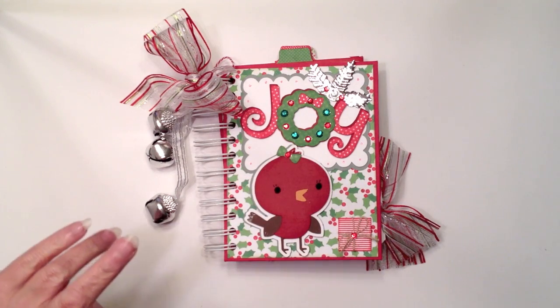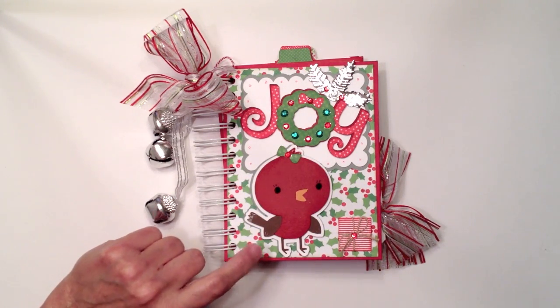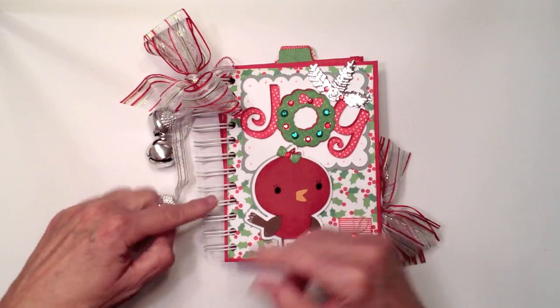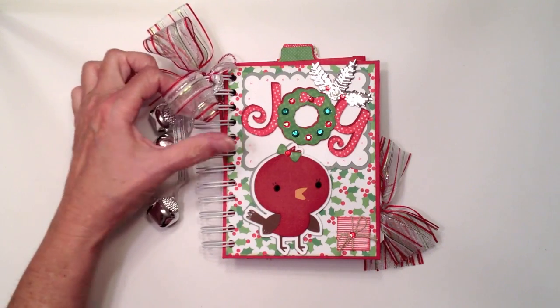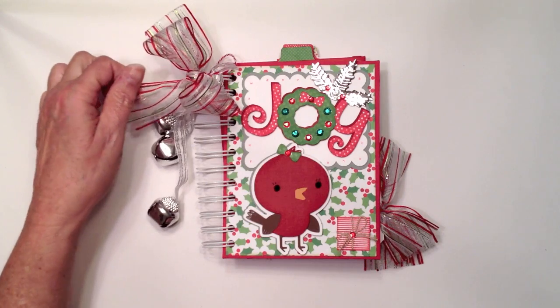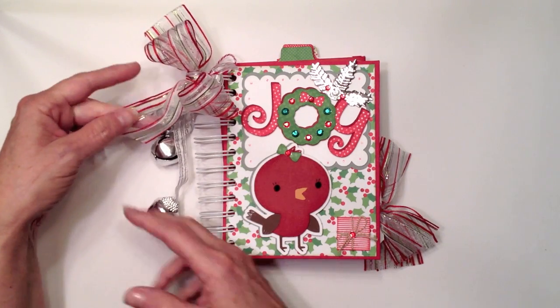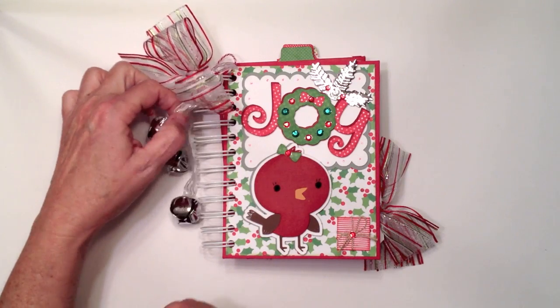I did use one sheet of 12x12 paper that I purchased for the front covers. It's a chipboard front and chipboard back, and I used my Cinch for the binding. On the spine I tied some really pretty Christmas ribbon that I found — it had wire in it, but I pulled the wire out so it wouldn't stick out on the ends — and tied a big bow.